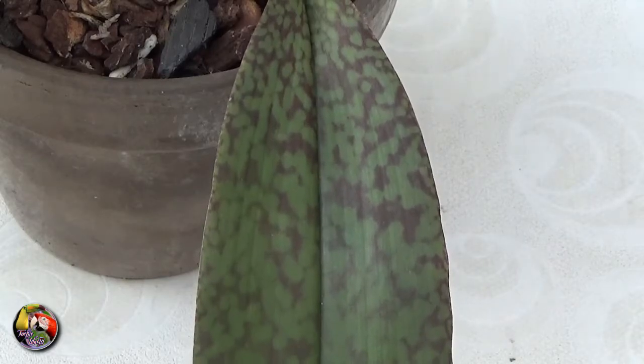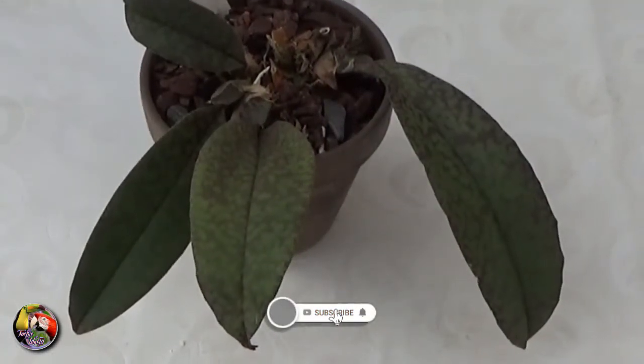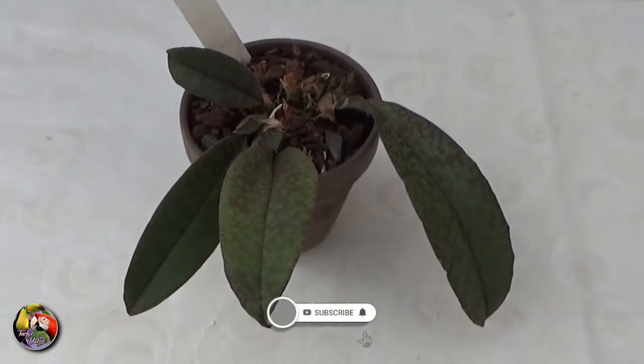Their basic needs are warm and humid growing conditions, good air flow and — very important — air replacement, accompanied with good light, meaning almost Cattleya light but never in full sun.